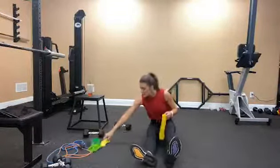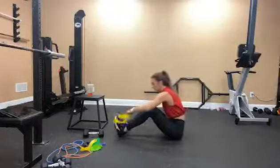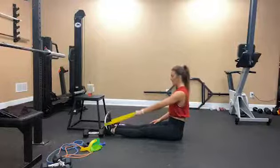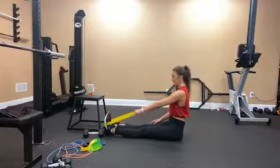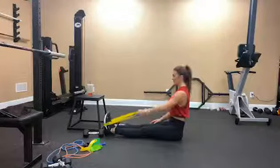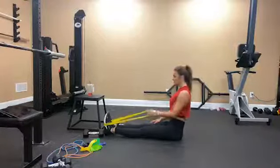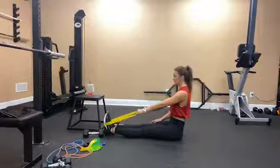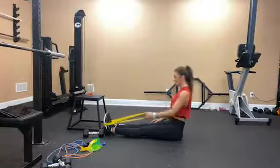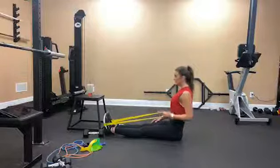We'll do our left side — I'm going to face this way so you can see. 1, 2 — extend all the way — 3, 4, 5, 6, halfway there, 7, 8, 9, 10, 11, 12.